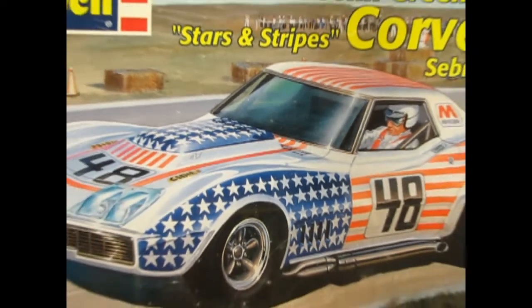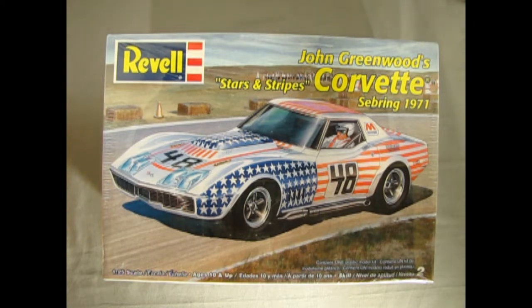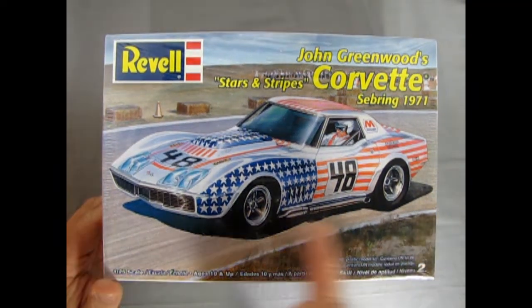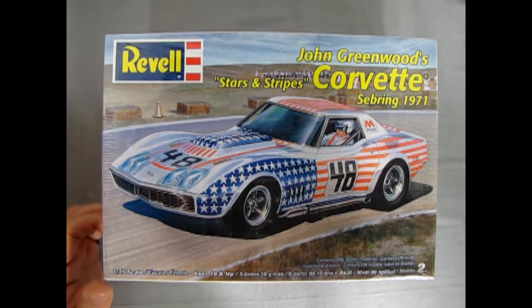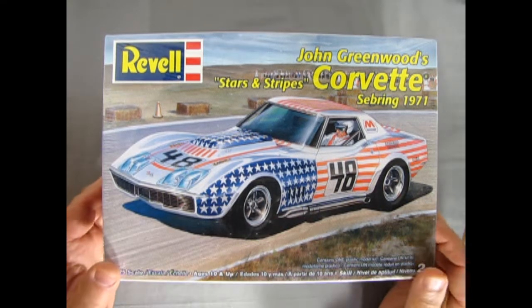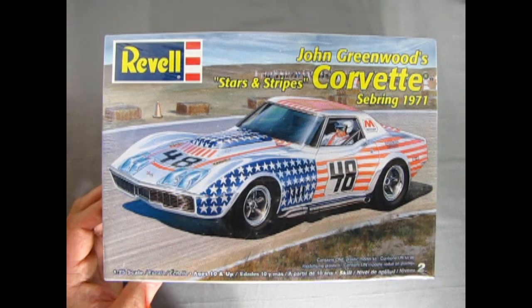So without further ado, let's go down to the racing pit and inspect the John Greenwood's 1971 Sebring Corvette. Here we've got another awesome box art on the cover — I always like these traditional style drawn images. This is a 1/25th scale model for ages 10 and up.